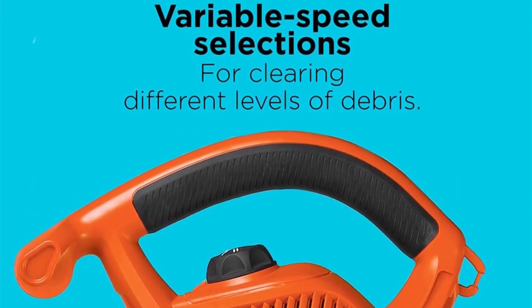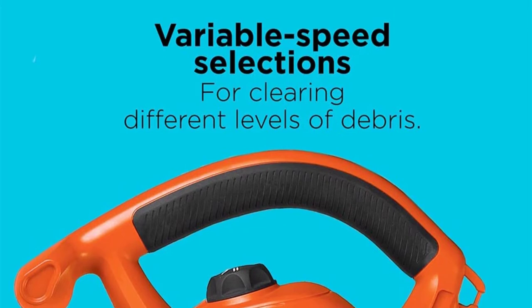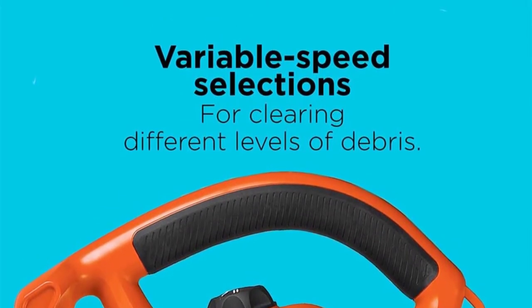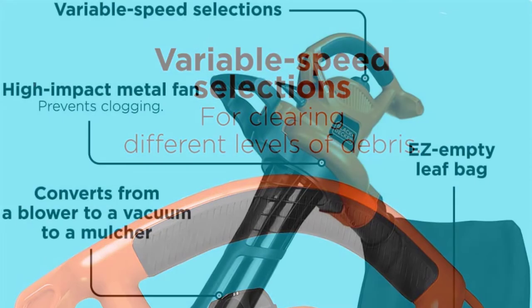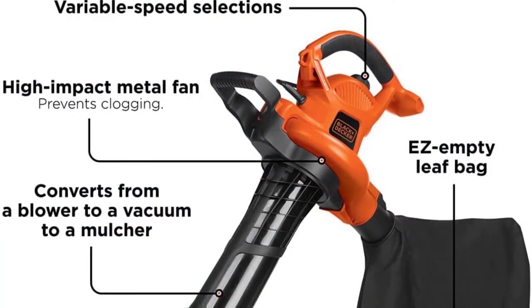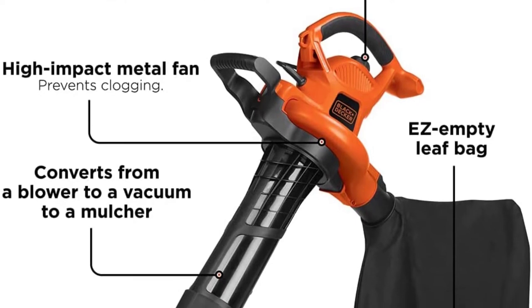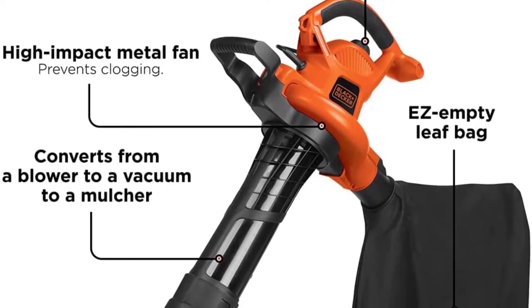The 12-amp motor operates a 3-in-1 blower, vacuum, and mulcher — all in one — with a 250 mph blower and variable speed selections. The disposable leaf bag system can grind up to 16 bags of mulch down to one. Air speed ranges from 140 to 250 mph, and bag capacity is 1.5 bushels.